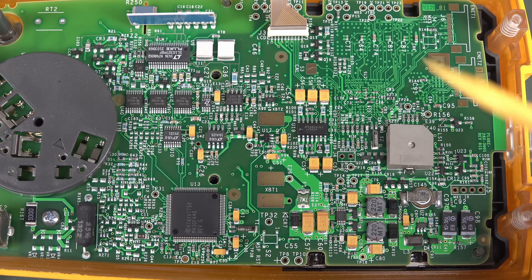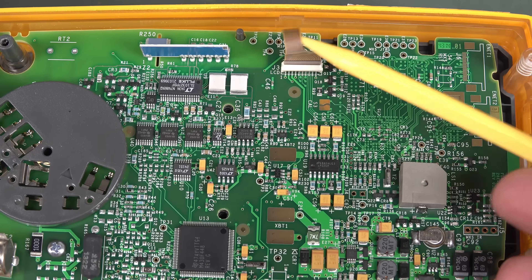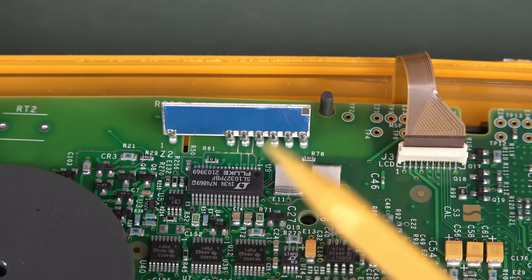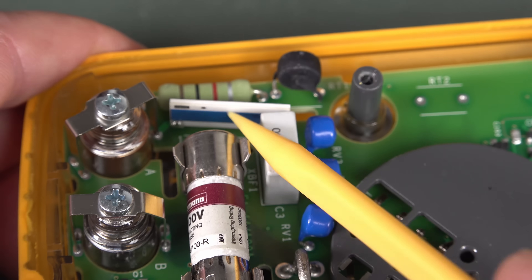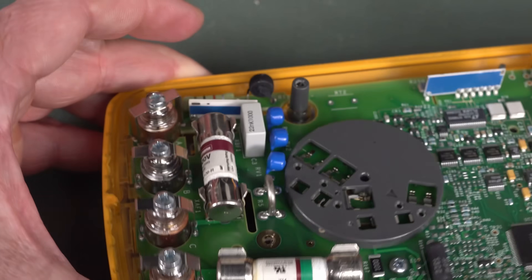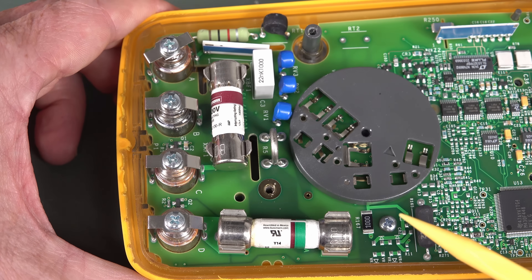It's not actually doing all the graphics processing - that looks like a serial interface over there. There's our hybrid resistor network, and we've got another ceramic resistor network. That's the high voltage input resistor. This is CAT4 600 volts, CAT3 1000 volts, so it's gonna have pretty decent input protection and spacing.